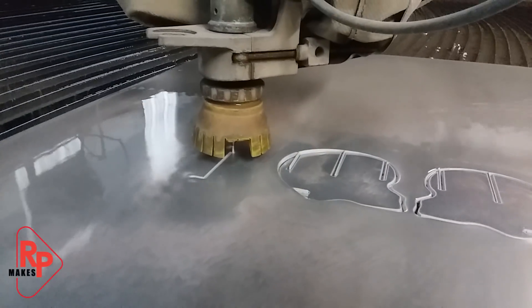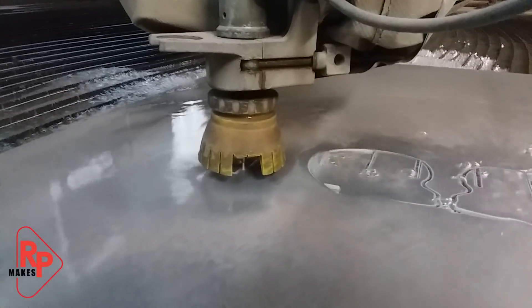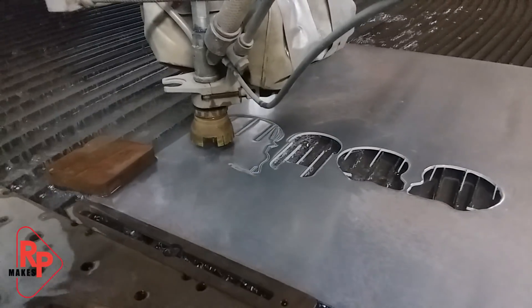Once I had it all figured out, it was time to go to the water jet, and I love this machine. It cuts with a stream of water. I am always amazed at the fact that it can cut so precisely.